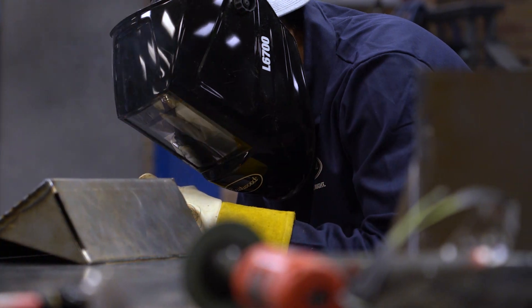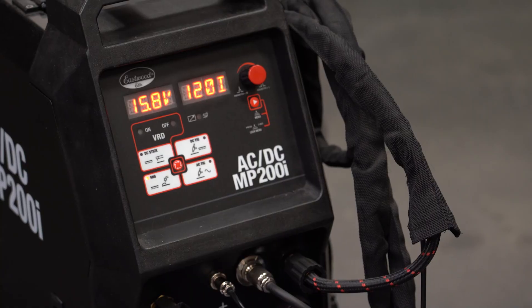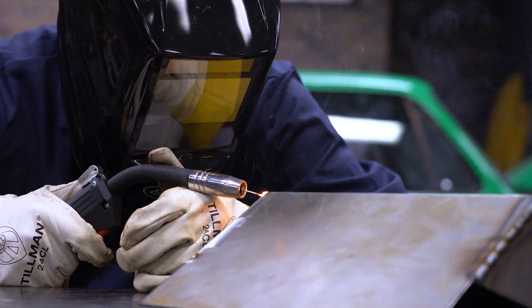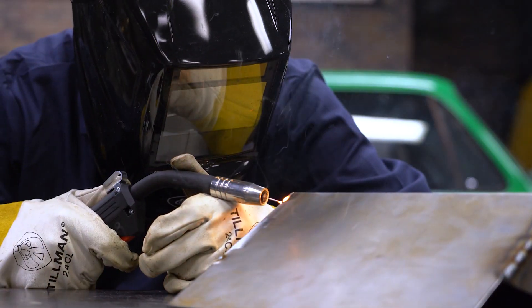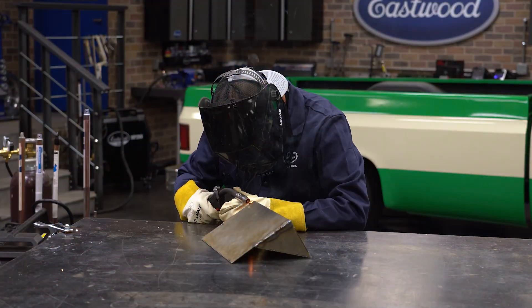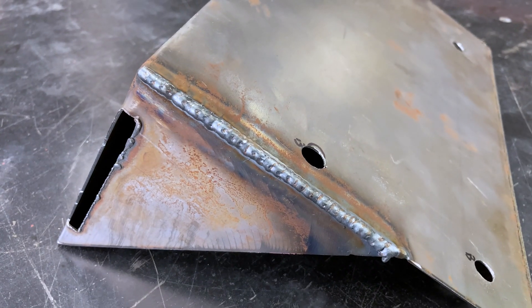These are created from 16 gauge mild steel. My settings on the MP200i ended up being dialed in at 15.8 volts and 120 inches per minute. I learned how to weld specifically on body panels using a stitch method, so that's what I'm doing here. I'm positive there are multiple ways to go about this — this got me the desired result and helped to control the heat and prevent warping. Do whatever method you prefer.